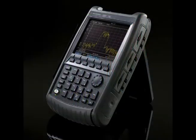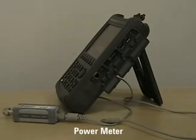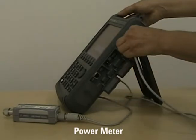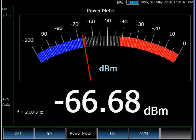That summarizes the spectrum analyzer functions. Now let's look at the power meter. FieldFox supports all Agilent USB power sensors — you can plug in the USB power sensor to measure different power levels. Currently, Agilent USB power sensors go up to 24 GHz and can measure from minus 44 to plus 20 dBm.